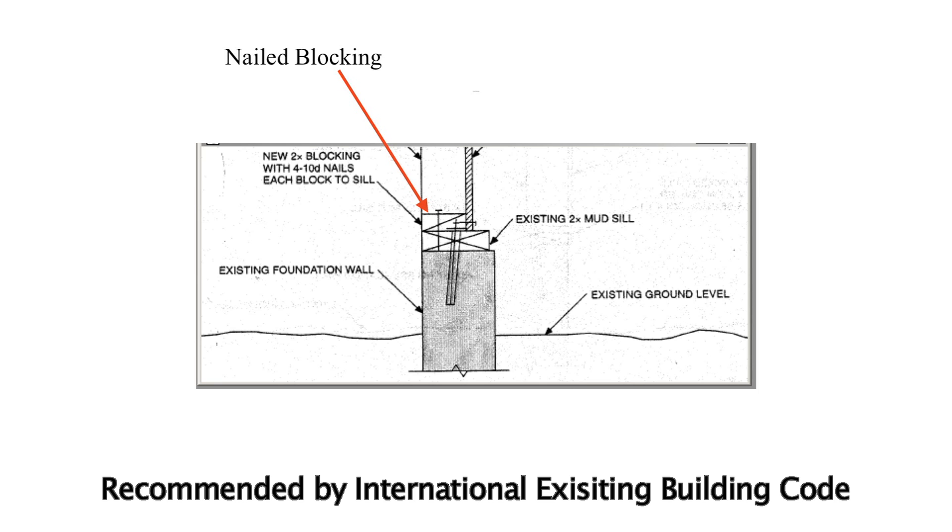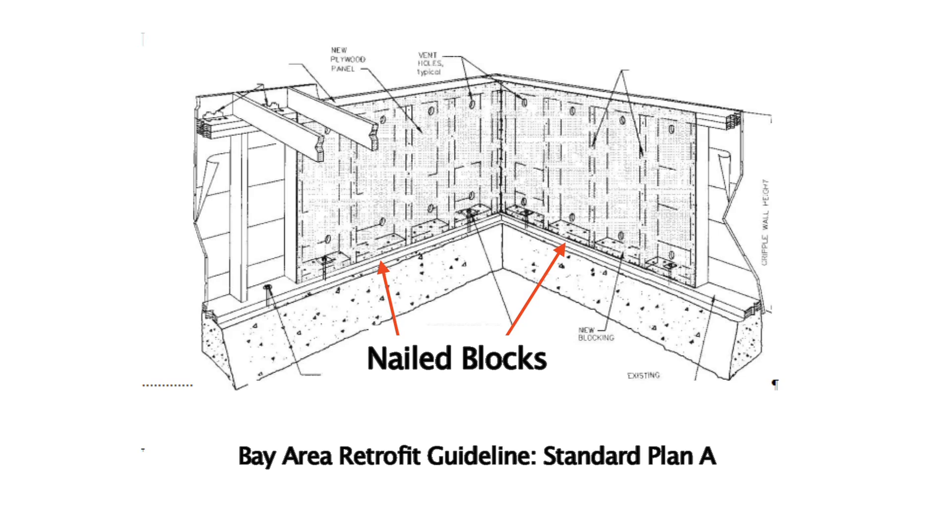Even though the nailed blocking method has never been tested, the blocks tend to split upon installation, the blocks cannot be inspected after installation, and the plywood as it rocks up and down will try to pull the blocks up off the foundation. This retrofit strategy is commonly found — for example, it is recommended in the International Existing Building Code. This is primarily due to the fact that building codes are written by building officials and sometimes engineers who have never designed or installed a retrofit. I was on an International Code Council committee that developed guidelines for the San Francisco Bay Area called Standard Plan A, and in the end these guidelines ended up using the nailed blocking method to attach the plywood to the mud seal.